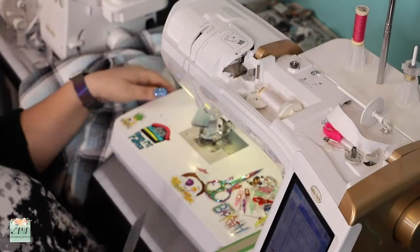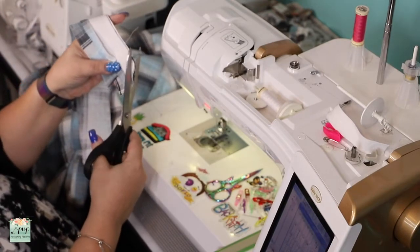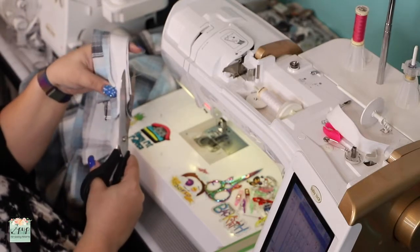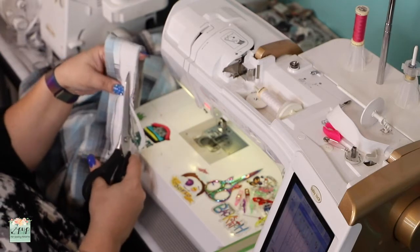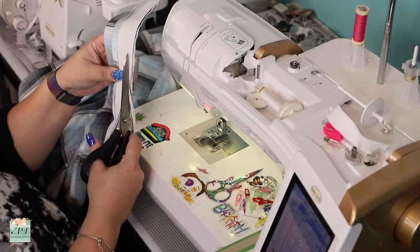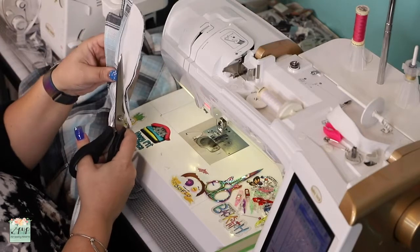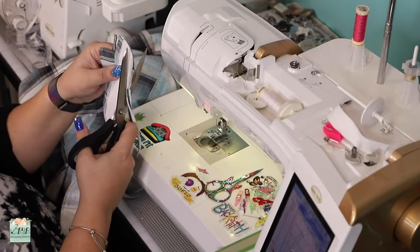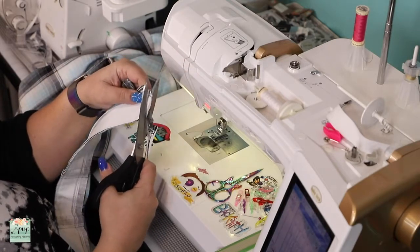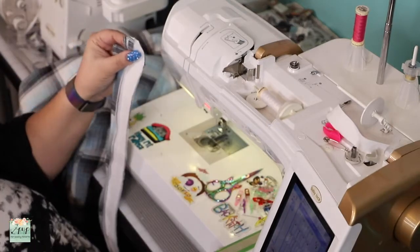Let's trim off the seam allowance. Start above the fold — not all the way down — because you need to leave that half inch. So start above it and trim the excess seam allowance. You can use pinking shears to reduce bulk. When you get to the other side, don't go all the way down either. Leave that part, because it will help when you add the collar to the shirt.